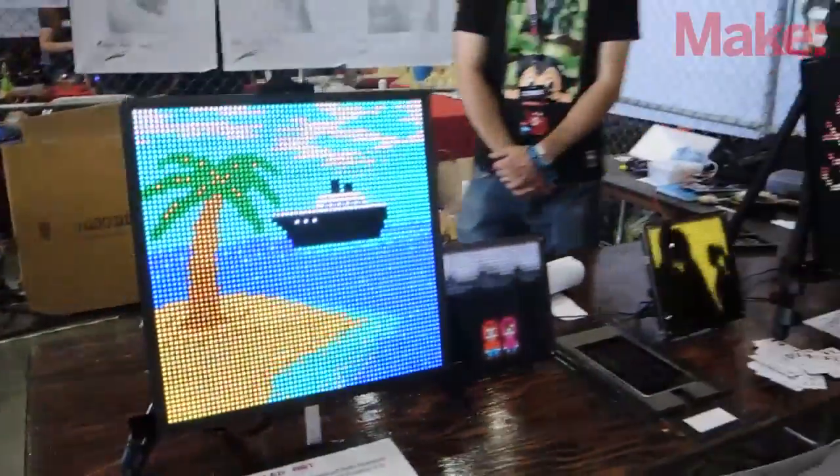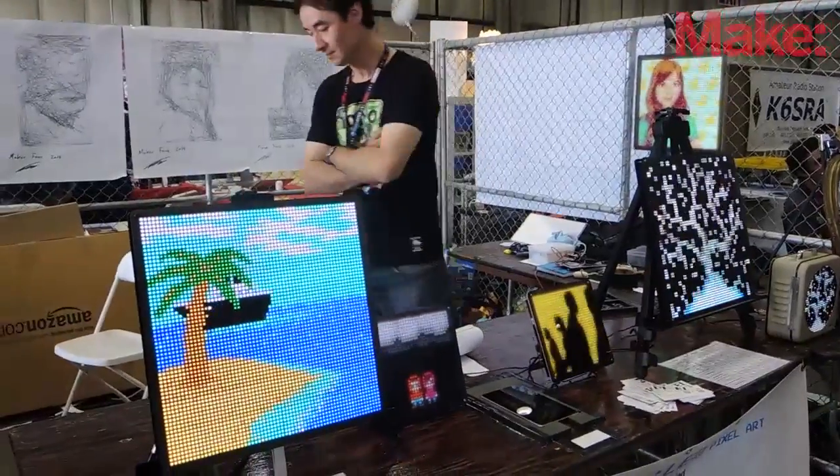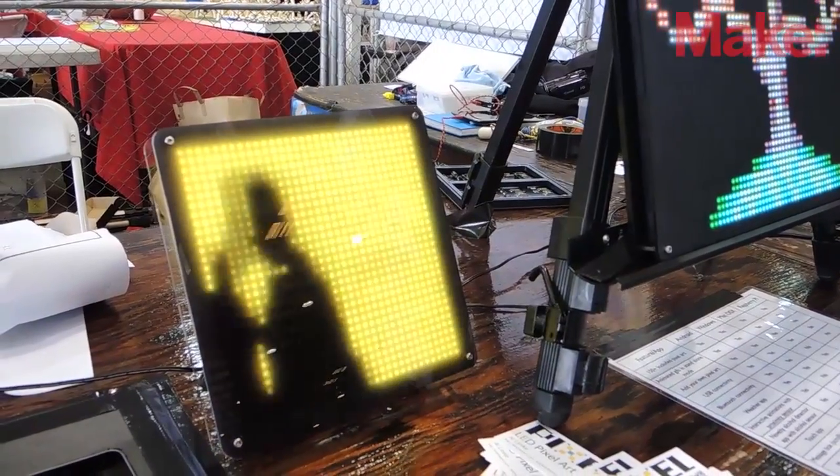My name is Al and I'm from Santa Clara — just a hobbyist. I did this project called Pixel, which is right here, and it's an LED display for pixel art. The art was a collaboration with 13 artists all over the world, and I mainly worked with a partner of mine.